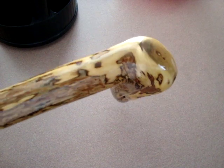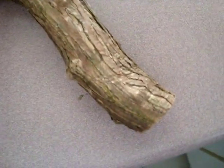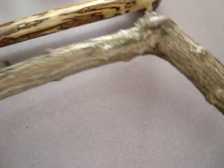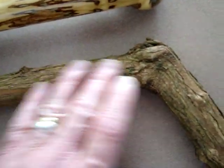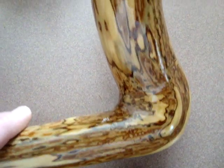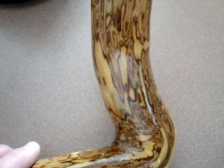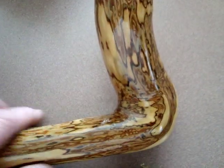That stuff grows wild down at the river, just down the road from my place. I'll show you a stick that's rough and just harvested — I just picked this up the other day. It's a very thick, heavy, dense wood with a very flaky bark. The bark just flakes right off, but what's nice is once you get the outer bark peeled off, it has this nice inner bark. You sand that down and you get a nice contrast — the wood showing through underneath.